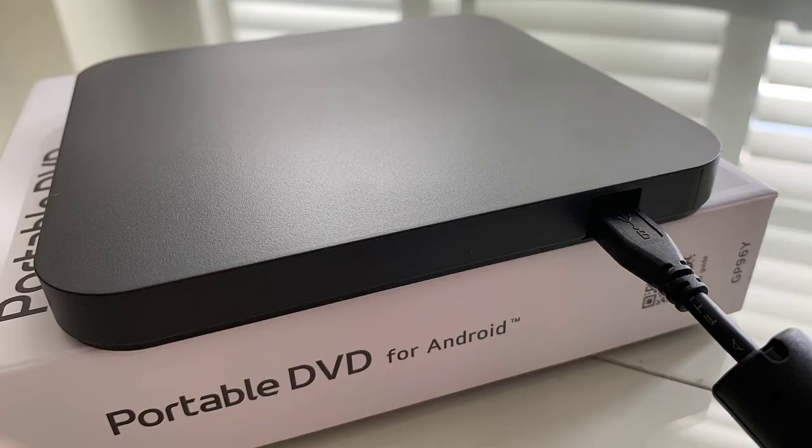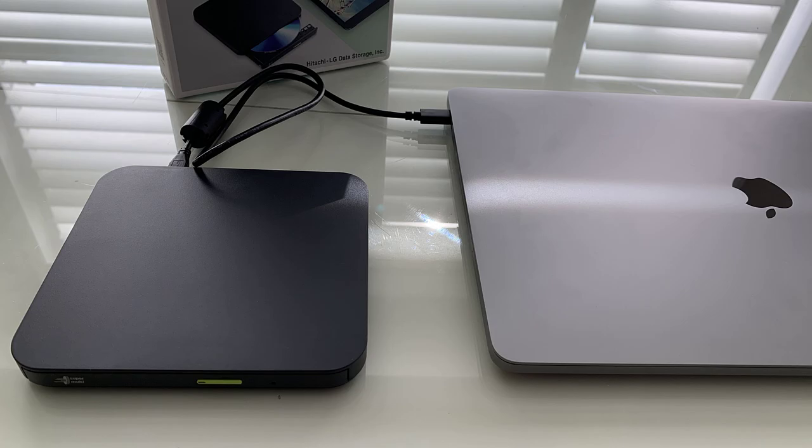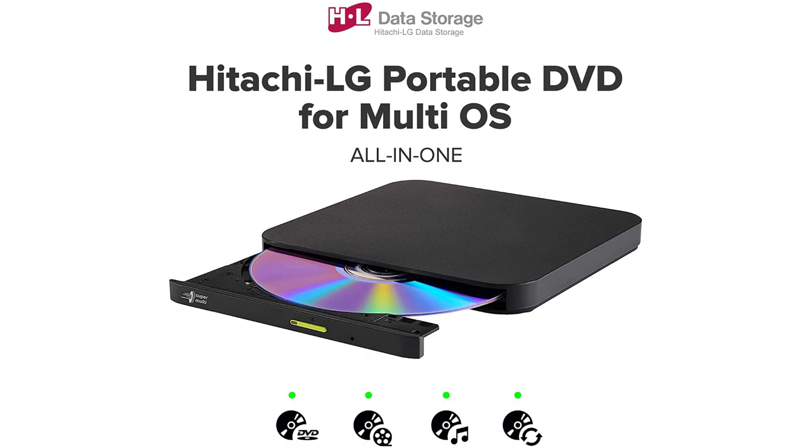If you don't want to use it for that, that's fine. Maybe you just want to use it to play movies. Plug it into your favorite laptop or MacBook, and away you go. If you have an Android device, download from the Google Play Store the Disk Link or TrueDVD app so you can play DVDs on your Android tablet, for example.